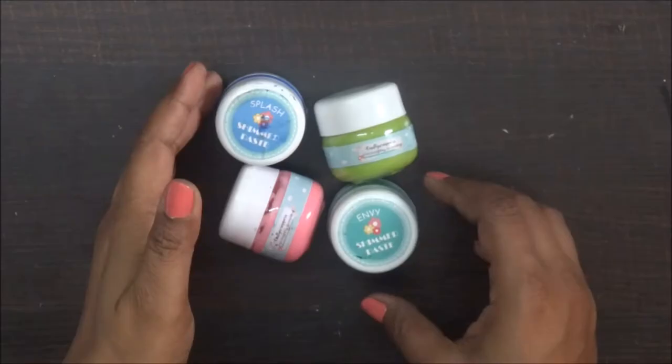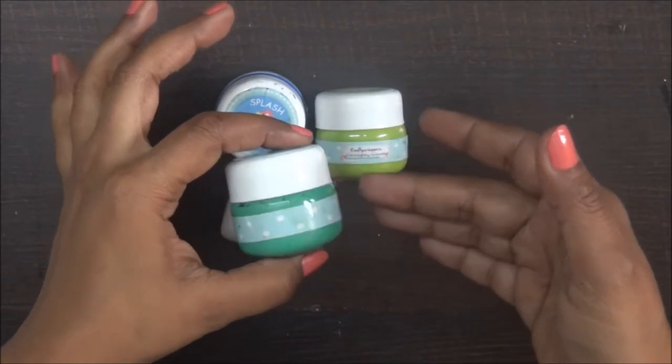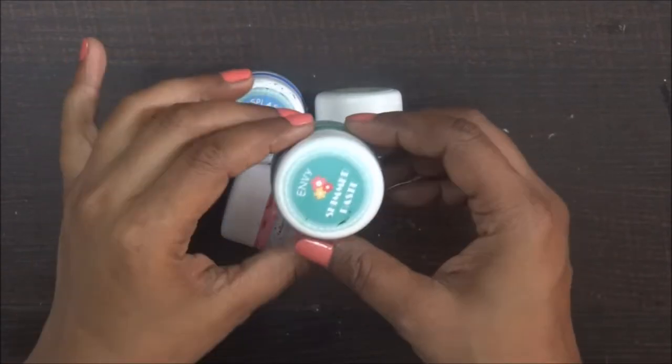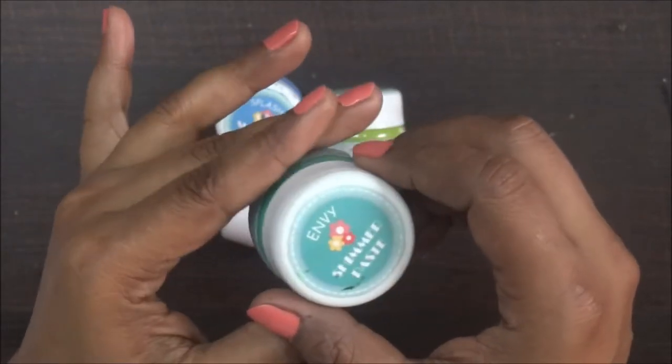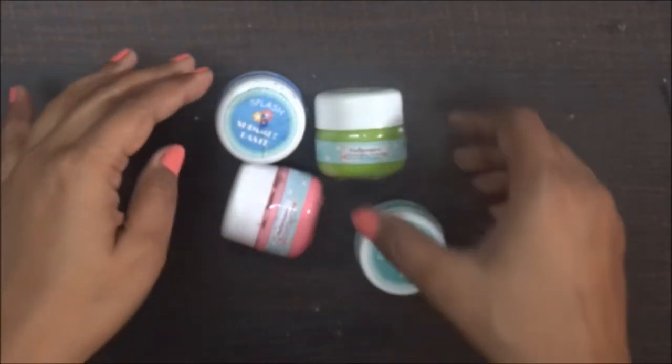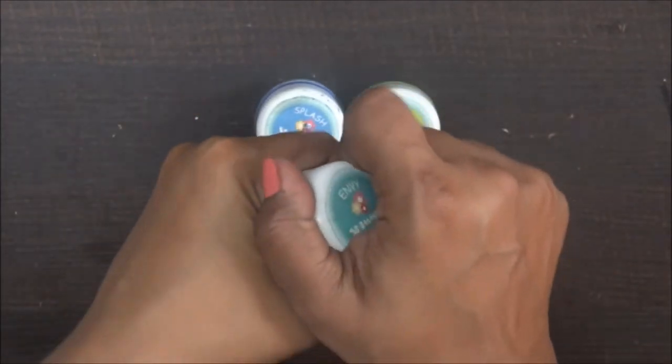Hi everyone, I am back with these cute little bottles with shimmer paste from Scrafty Scrappers and these are my new addiction. Because once you use it, you will be so much addicted to it.